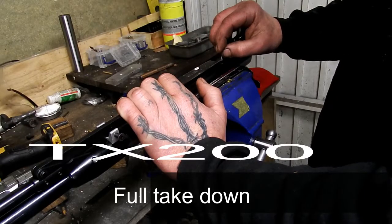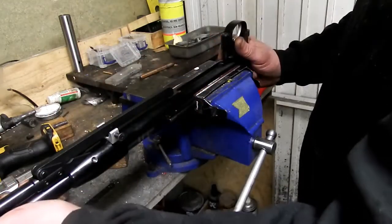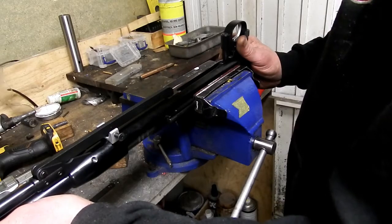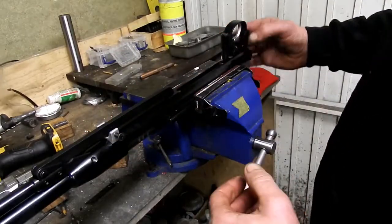Air Arms TH200. I've been asked quite a few times about the strip down, in particular getting the full length barrel shroud off, which some people think is an impossibility and Air Arms often tell you it is. It isn't.